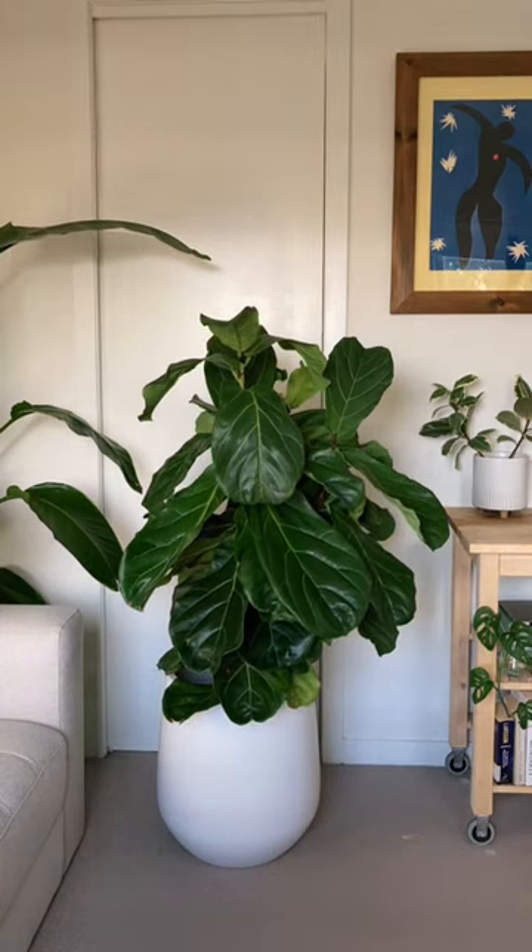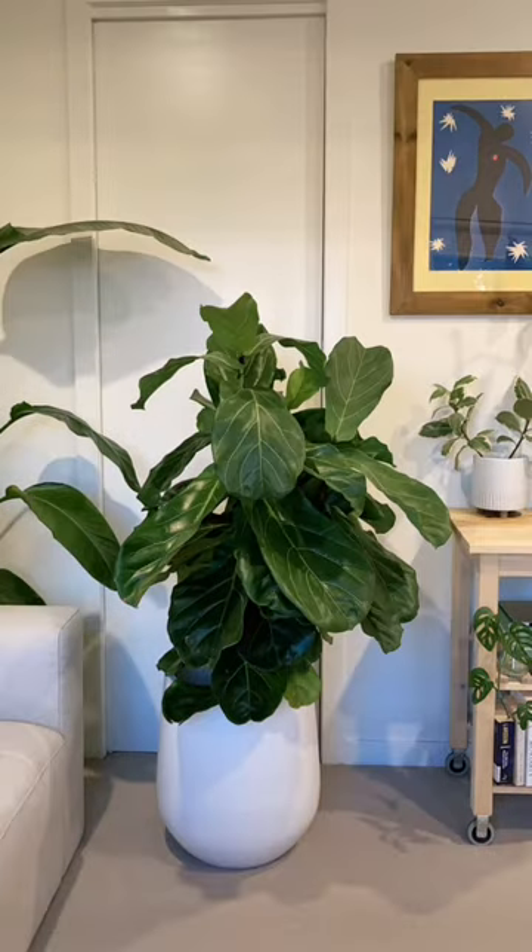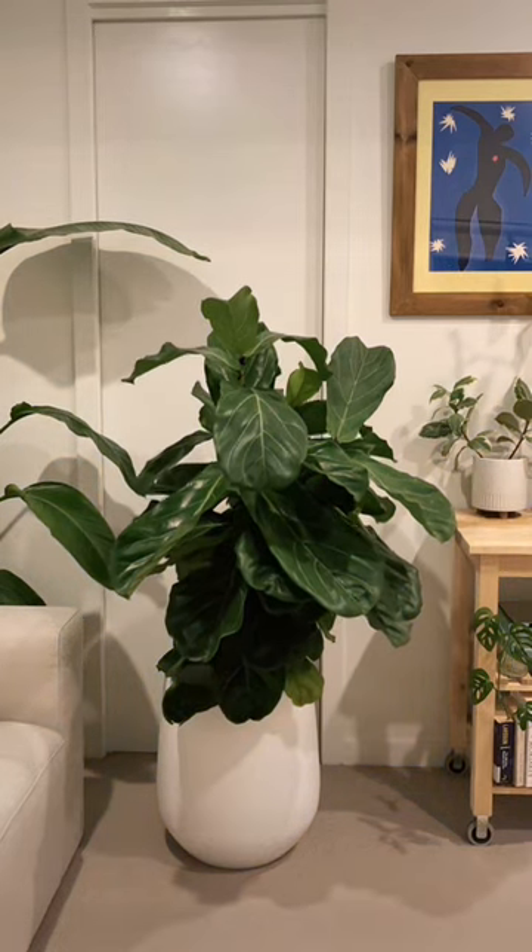I really love the contrast here of the dark big leaves with the gorgeous white Lucy pot from Pots by Slug. Let me know if you want to know anything else about fiddle leaf fig care or about these gorgeous pots. Bye!